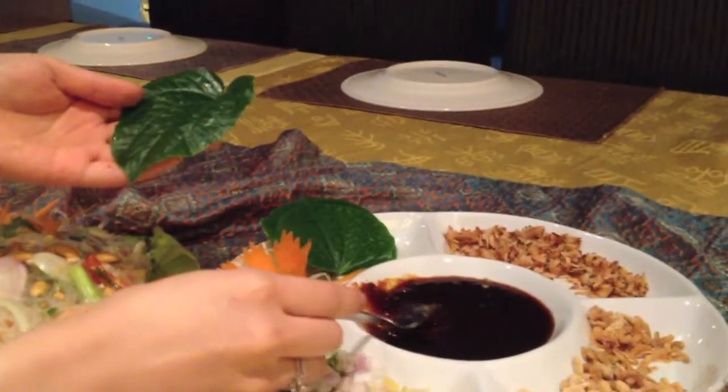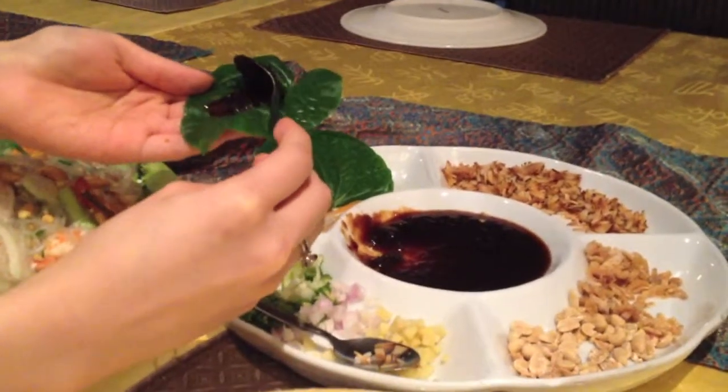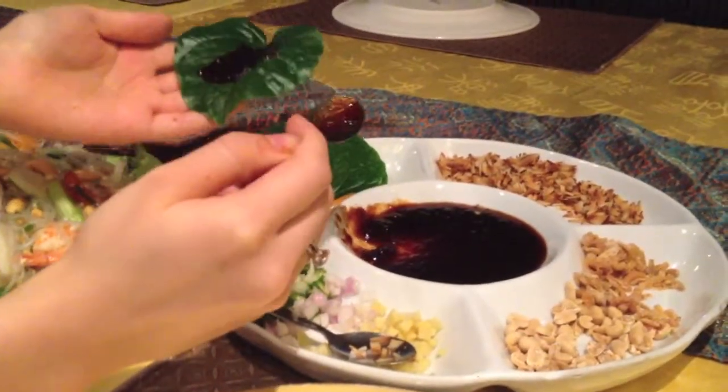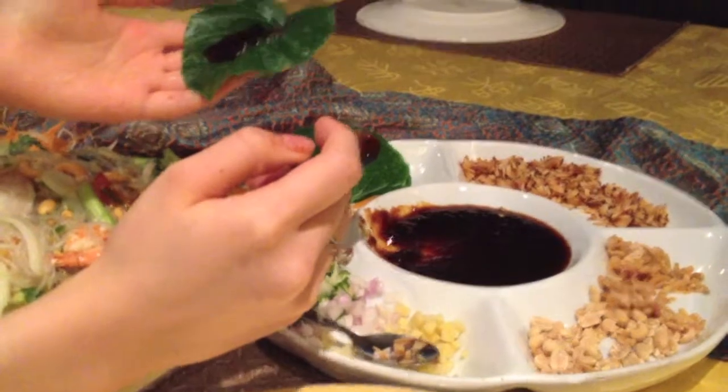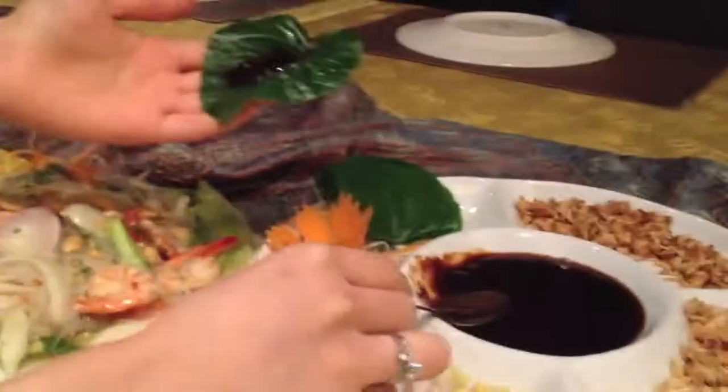Okay, we're now having Mian Cup. I tried to really look for this over in London. Couldn't find any. So I had my first bite just now, and it's absolutely glorious.